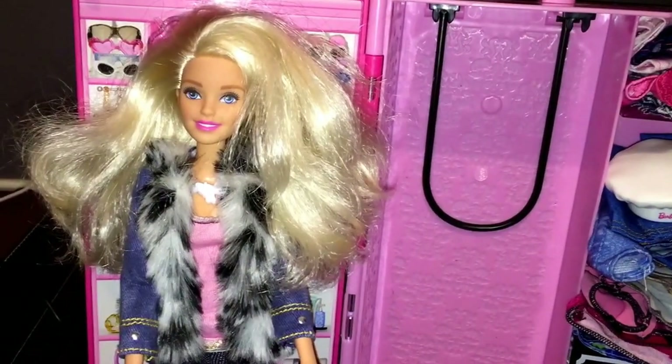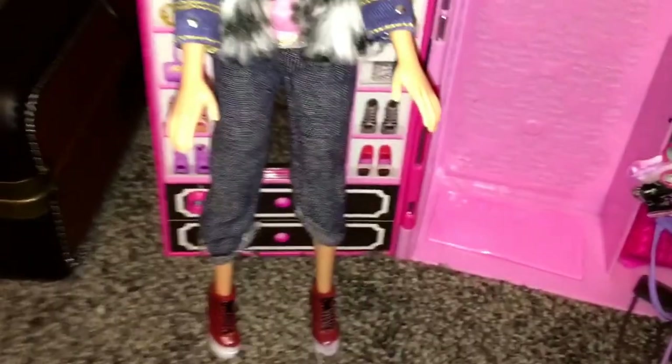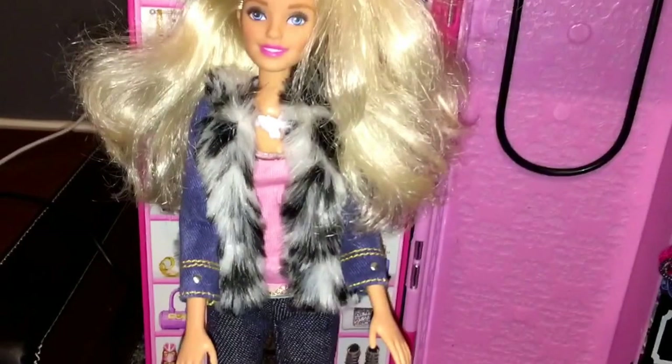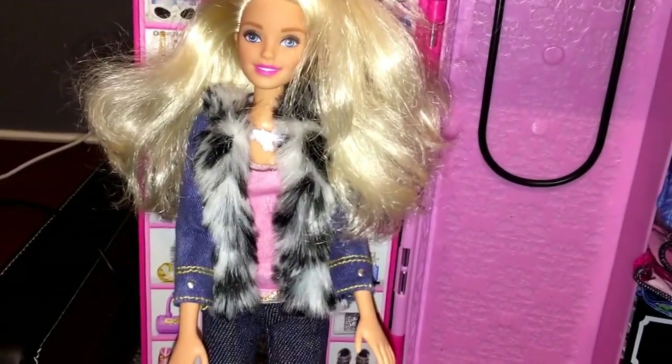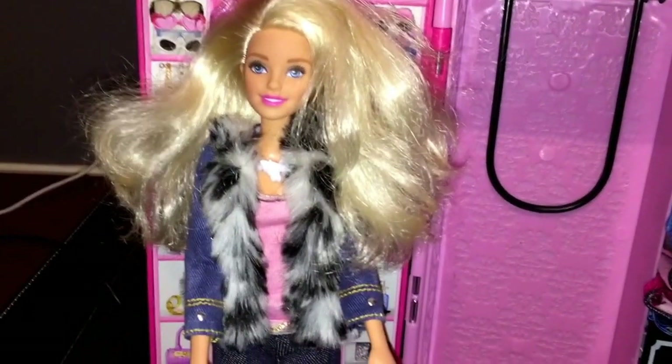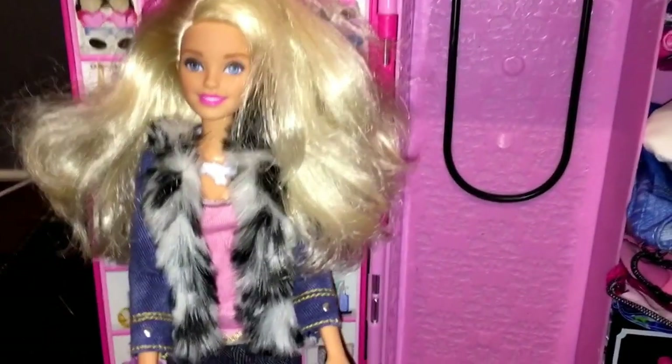So this is that four-dollar Barbie from Walmart — that's the one with the ring. If you're curious, she's only four bucks at Walmart. She's right next to the swimsuit dolls. It's four dollars from Walmart with nice fluffy hair.